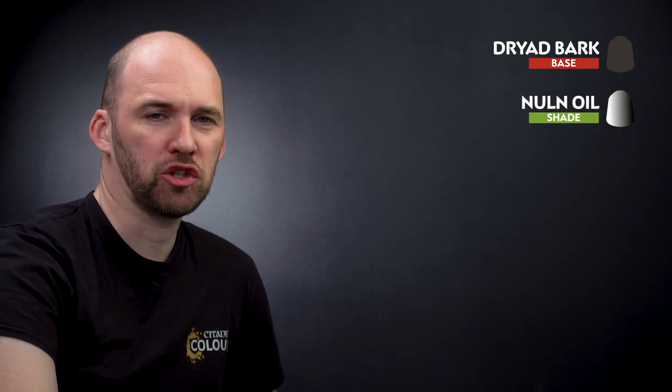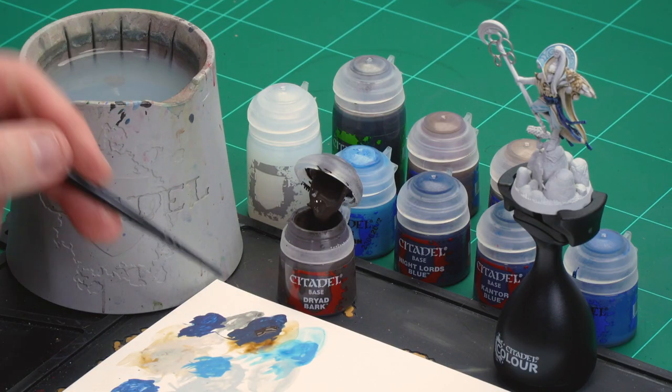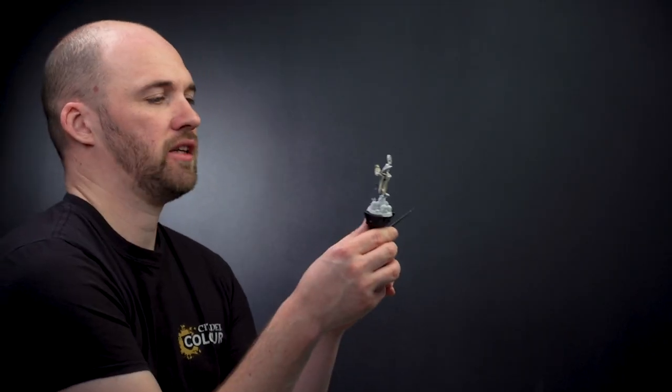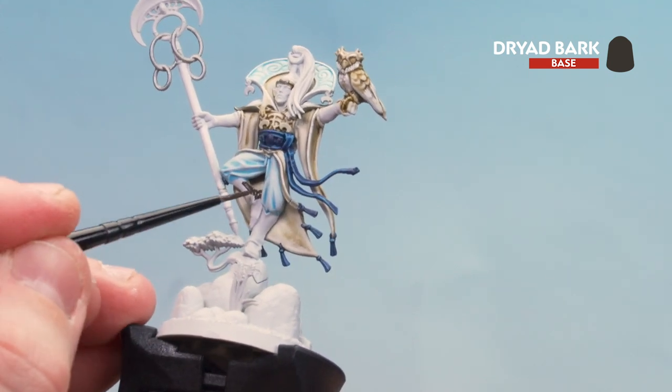We're ready to move on to the brown leather — the boots and the gloves. We're going to start by base coating these areas using Dryad Bark, then drop a little bit of Norn Oil into the recesses for depth and shade, then highlight up using Gorthor Brown, and finish off with a final highlight of Baneblade Brown. Let's start that base coat — get a couple of dollops of Dryad Bark, a little bit of water, and get a nice point to the brush. You might want to do a couple of thin coats here because you've got a white undercoat, so just take your time on both the boots and the gloves.